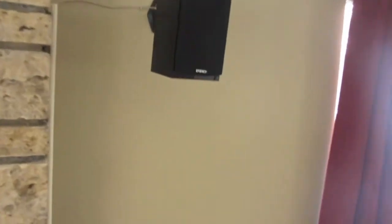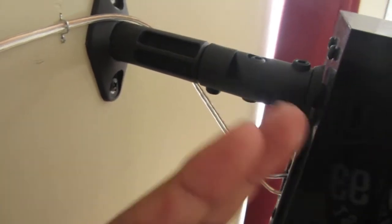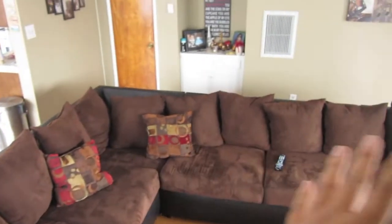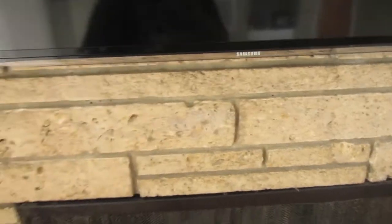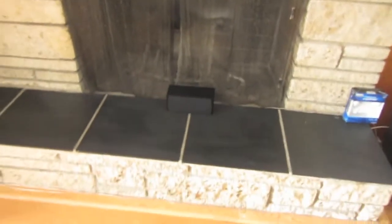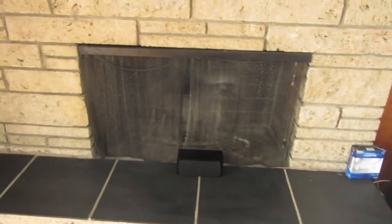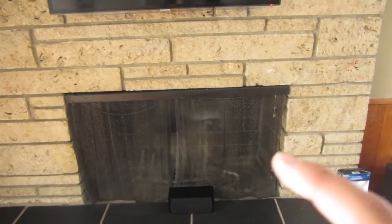For my right channel, it's pretty straightforward — mounted to the stud, and it covers a wide range in that area. For my center channel, since I can't mount it underneath because the surface is rock solid, I had to leave it where it is. That's the best position I could find to get the best sound for my living space, which is a pretty big room.